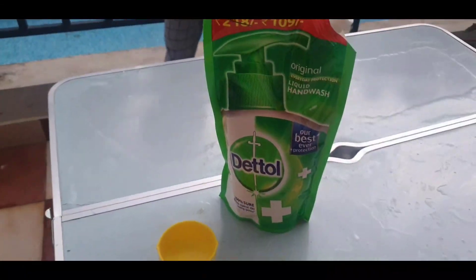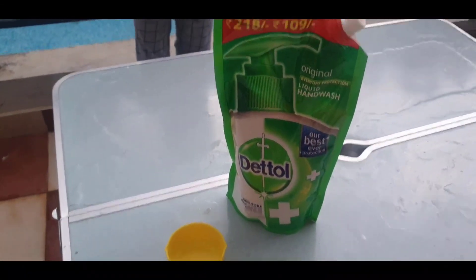For the last one we need a sanitizer ring. Take sanitizer on your hand and rub it properly.